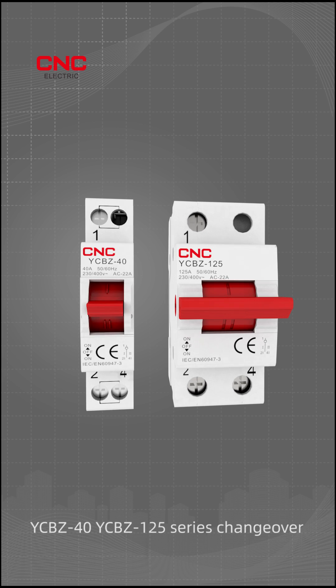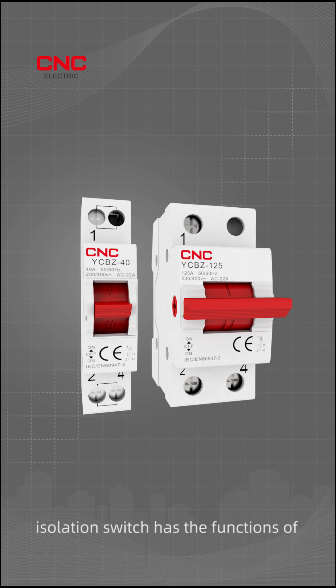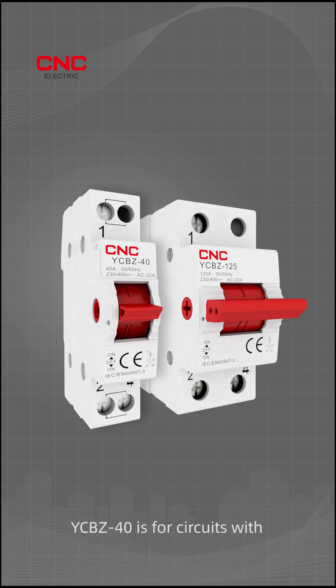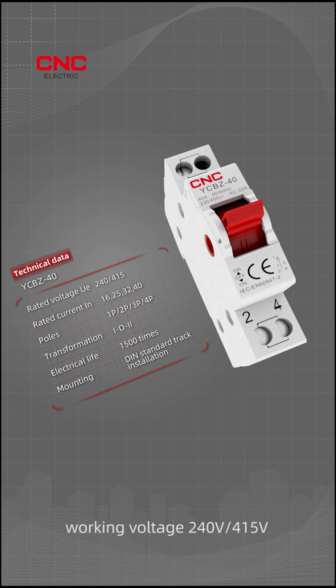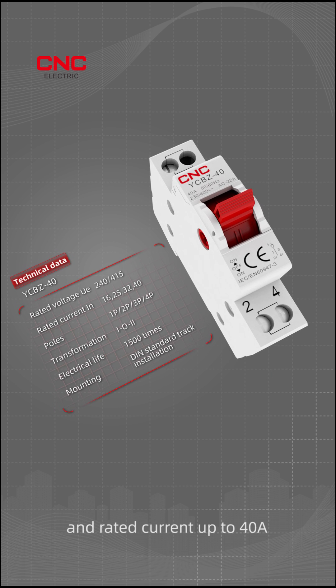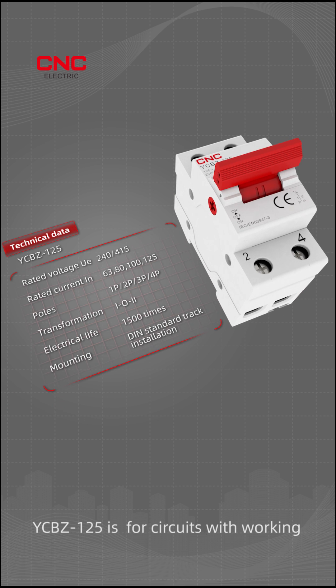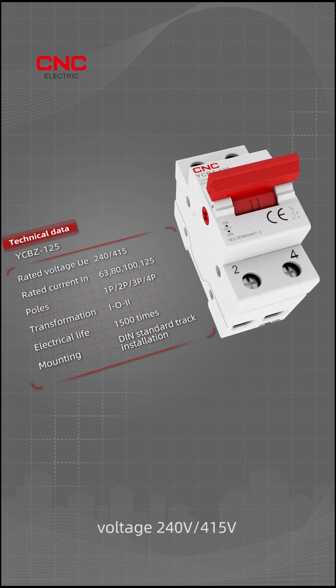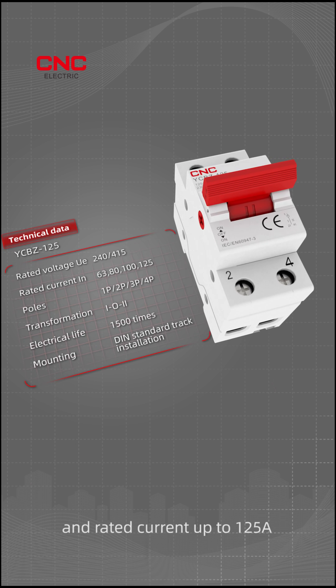The YCBZ 40 and YCBZ 125 Series Changeover Isolation Switch has the functions of isolation and circuit switching. YCBZ 40 is for circuits with working voltage 240V or 415V and rated current up to 40A. YCBZ 125 is for circuits with working voltage 240V or 415V and rated current up to 125A.